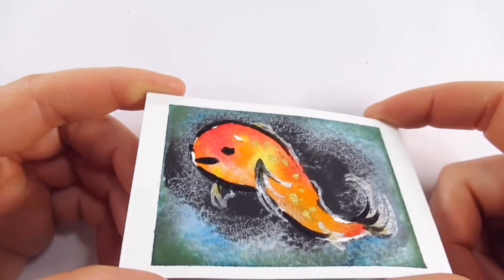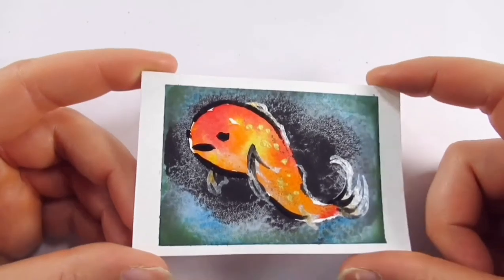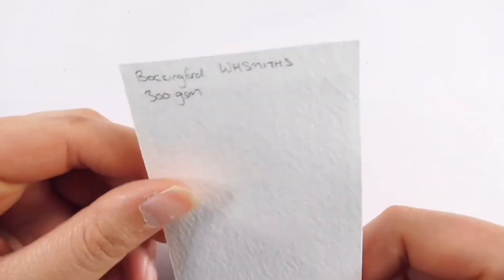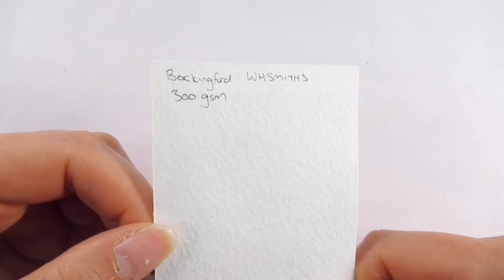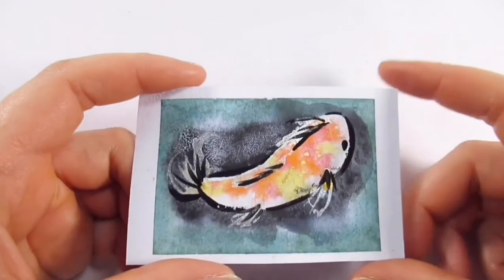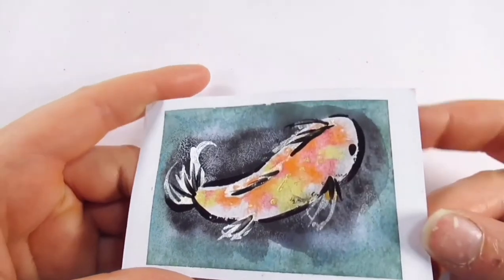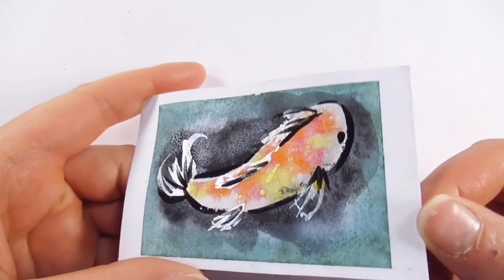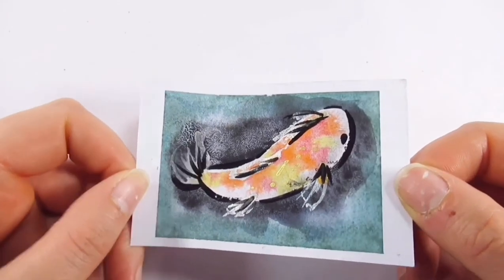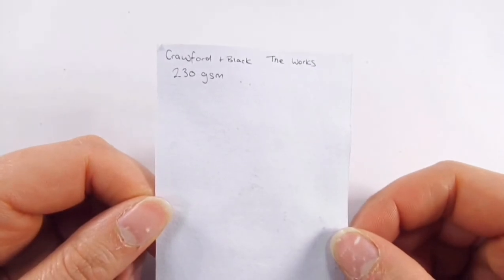This fish is from a brand I'm not a huge fan of — WH Smith's — and it's Bockingford 300 GSM. The paper did perform quite nicely, but I find WH Smith's art materials quite expensive for what they are. Then we have Crawford and Black by The Works, 230 GSM, and as you can see, not very vibrant. The gouache and metallic show up okay but it won't make the most of your colors — and it was a really horrible bleached white paper.